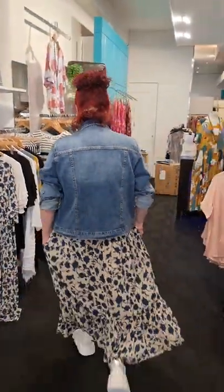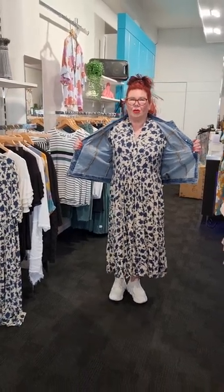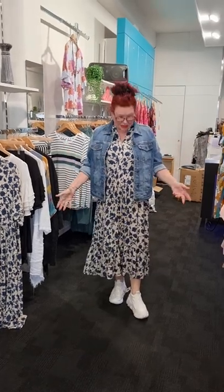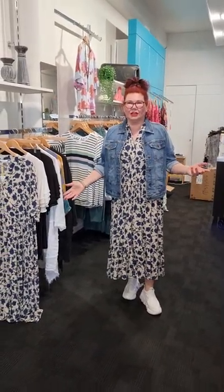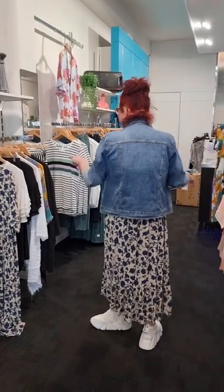Hi guys, welcome! Today I've put a couple of stories together — the main focus is Lemon Tree and Liliano. I have an Elm jacket going over this dress, which is called the Sabria dress. I've got really casual sneakers on and a really casual jacket because I just want to go out with the girls for a cup of coffee, feel good and look good. This is how I choose to do it — let me turn around and show you the bag.